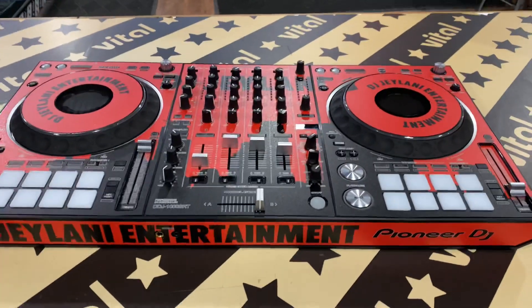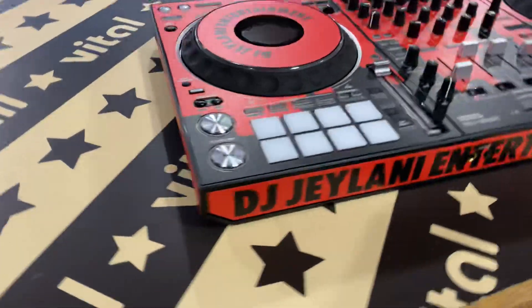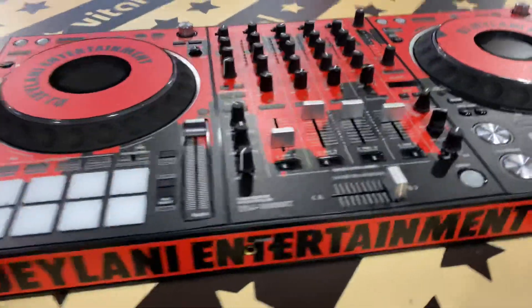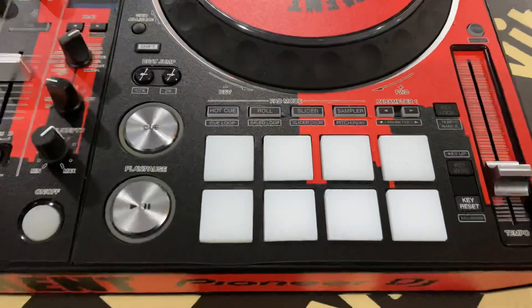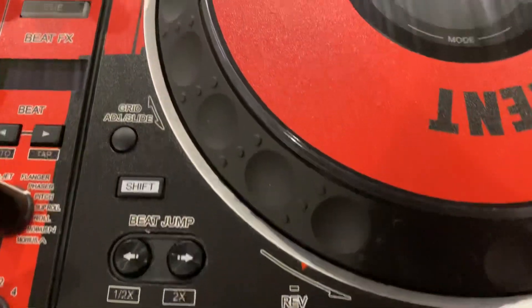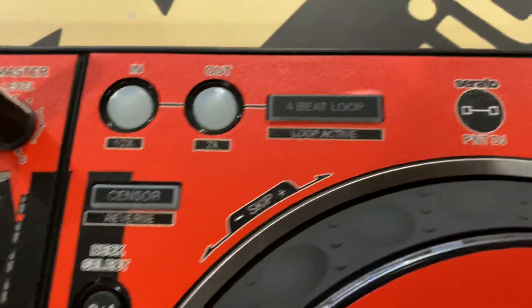This is the full customization wrap available at styleflip.com. We do the full wraps — sides, top, front, back. I just want to give you a quick preview of what it looks like. Skins can be ordered and customized online at styleflip.com.